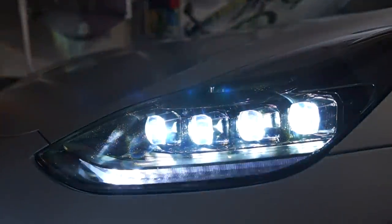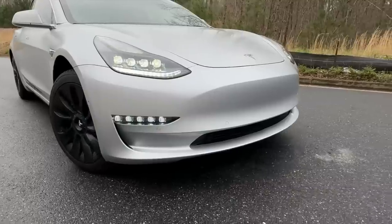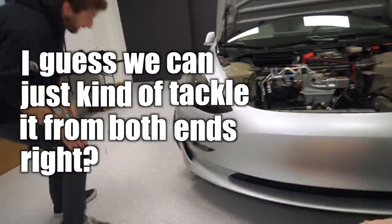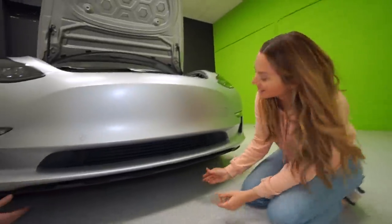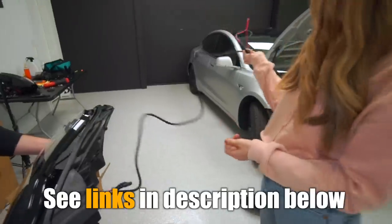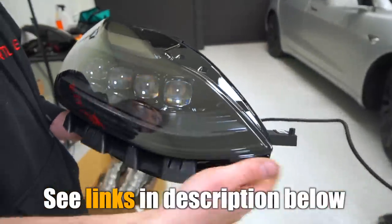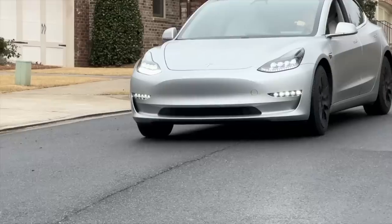I'm topping off the sporty look with these brand new plug-and-play replacement LED projector headlights. I'm getting some help with today's install — we can just tackle it from both ends. If you're not the handy type, T-Sport Line does offer in-house installs in parts of the country and has a network of recommended installers elsewhere. I'll link everything down below.